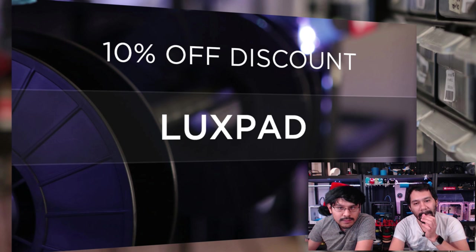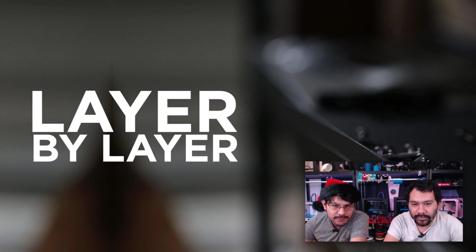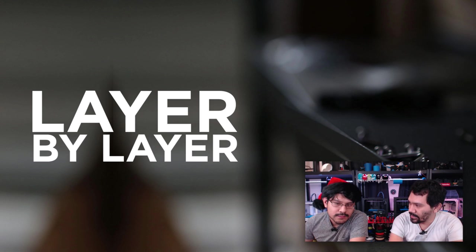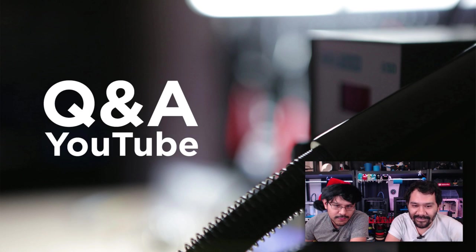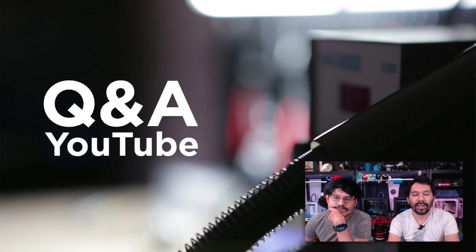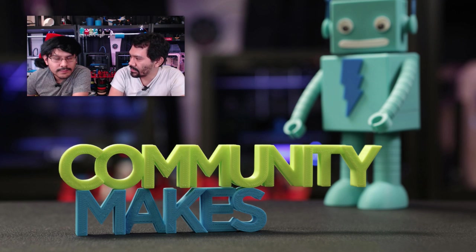Let's go ahead and run through the segments. We start with "What are you prototyping?", where we take a look at future projects we're working on. Then Lair Belair, where we look at CAD techniques used for designing our projects. Then shop talk — stuff going on in the shop. Q&A, where you can leave questions below and we'll answer them in a future episode. And community makes, where we spotlight rock stars in the community making awesome projects.